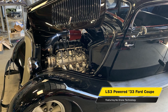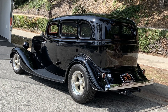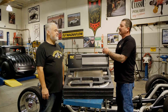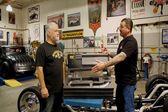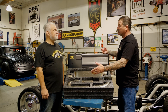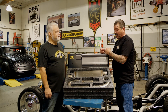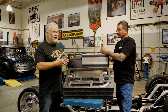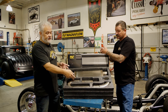We took this LS3-powered '33 Ford coupe and it was terrible — the worst. Our client, our customer, our friend just hated it; beautiful car, hated driving it. Then we started using this technology. As you described it: sound is vibration, so what we try to do is negate that vibration and cancel it.